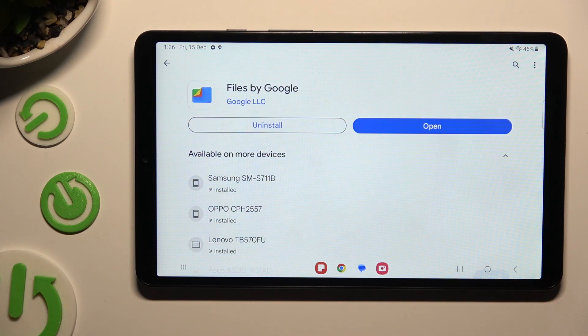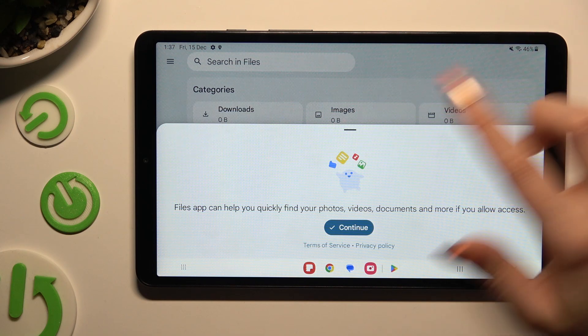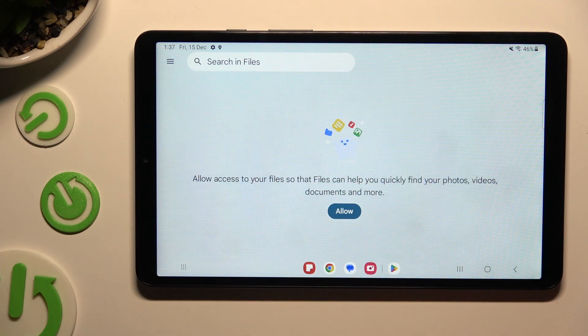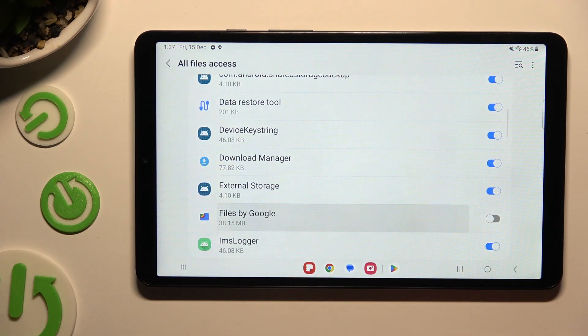When your app is ready, open it. Now you need to set it up by hitting continue in the pop-up, selecting allow, and clicking on the gear icon next to Files by Google.